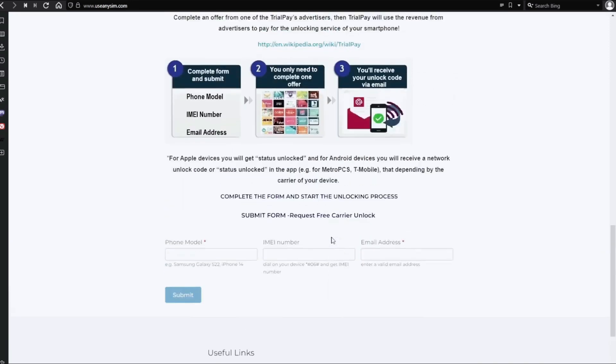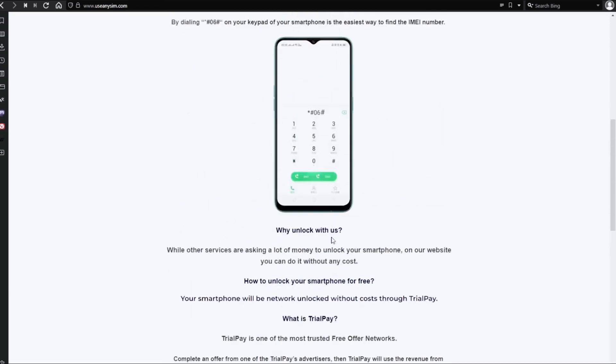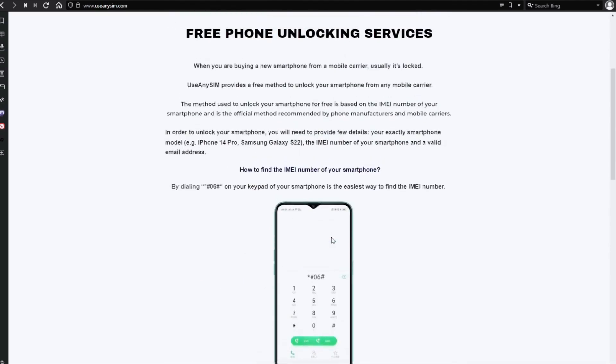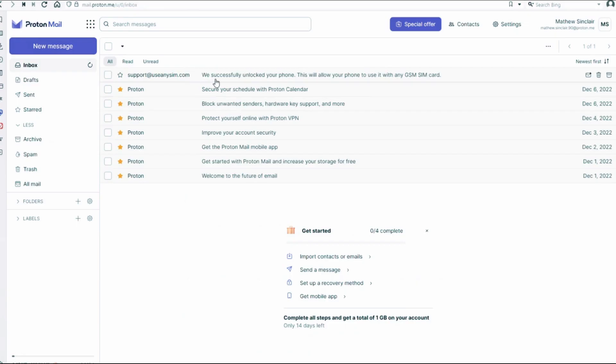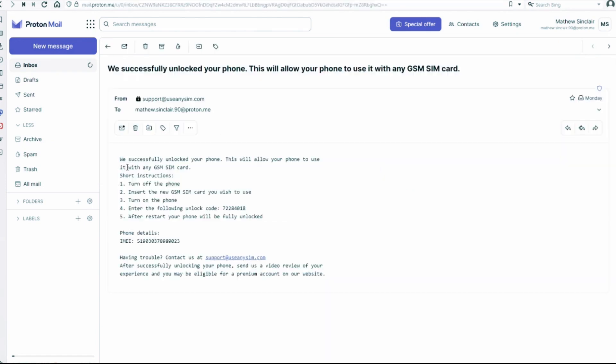Now you just have to wait until they send you your unlock code. This may take five minutes and up to three or ten business days — it depends on the brand. I'm going to show you my personal email account so you can see how the email will look. As you can see, I got this message and it confirms that the phone has been unlocked. Let me know if you have any questions in the comment section below — thank you so much.